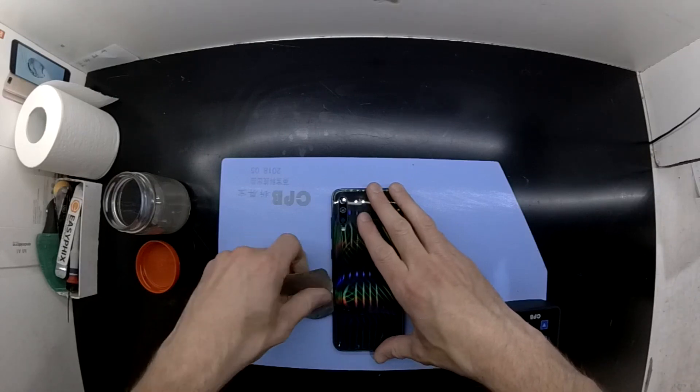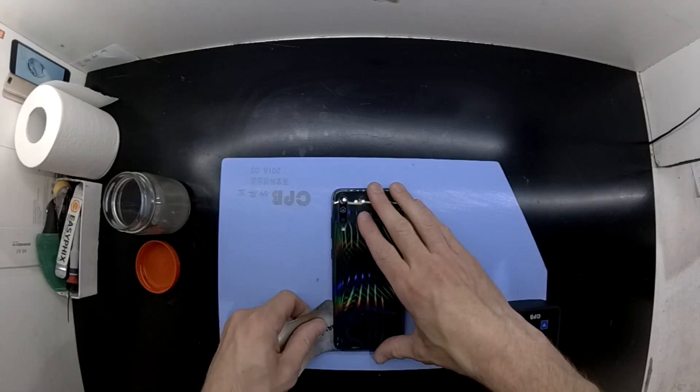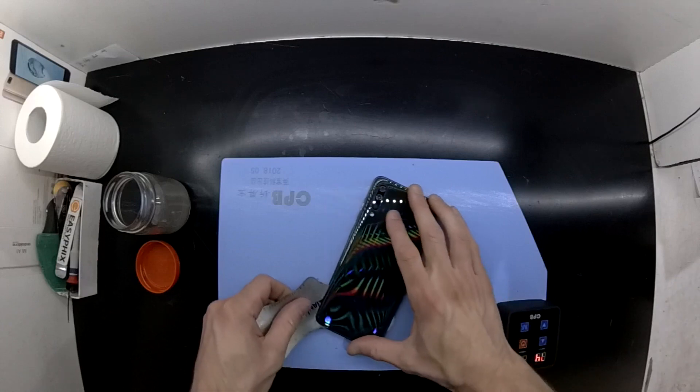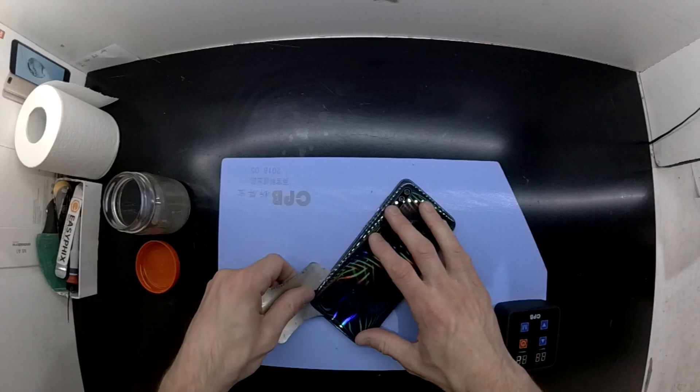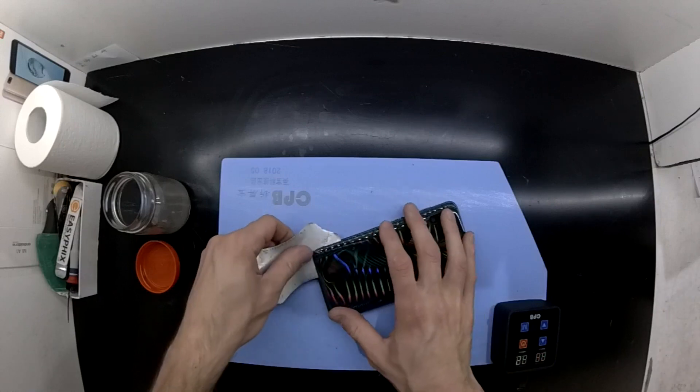I did stuff up and accidentally recorded this footage at 8x slow-mo, which I'll just skip to now. As you can see, very slow. I'll bring that back to regular speed and continue on from there.